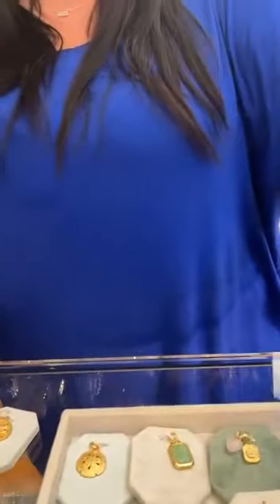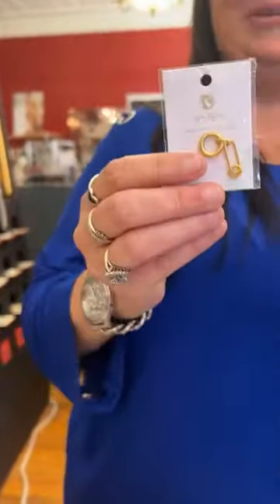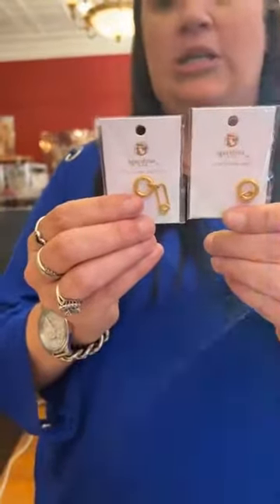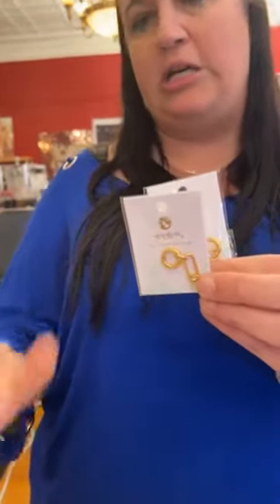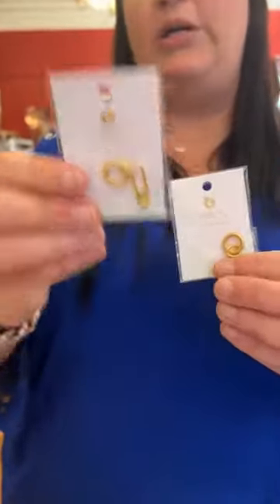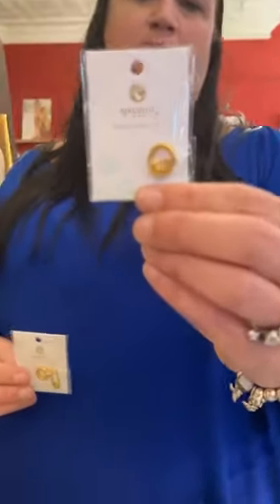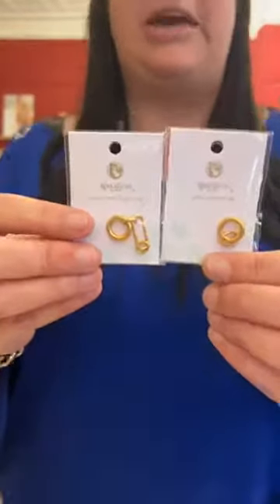They're doing kind of a Pandora-style additional link that you can put on your basic Spartina necklace to convert it to a charm carrier, or add an additional one if you want. The drop link charm is 13 millimeters and it's $18, and then the medium is also 13 millimeters for $14. If you're interested in either of those, come in — we would love to play and we can all be guinea pigs together.